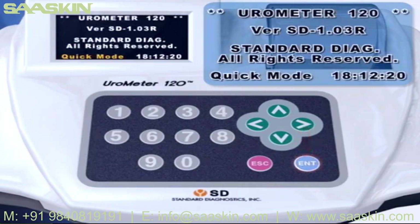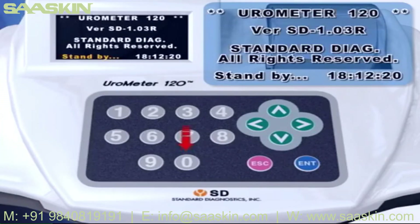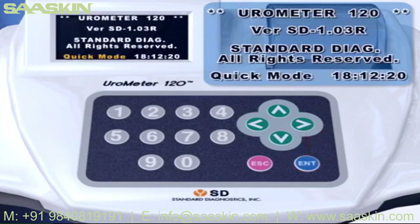In normal mode, you can adjust the time, but you need to consider reaction time — at least one minute. You can have test results according to the setting time. Press the 0 key at standby mode for setting time. Press the 0 key to return to standby mode. In quick mode, you can have test results in three seconds without setting time.